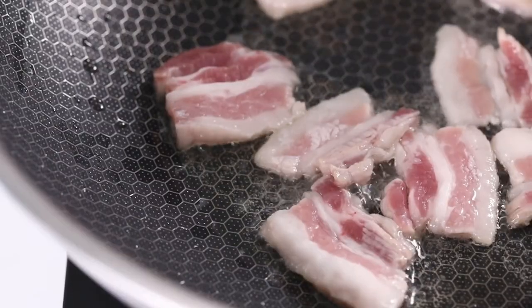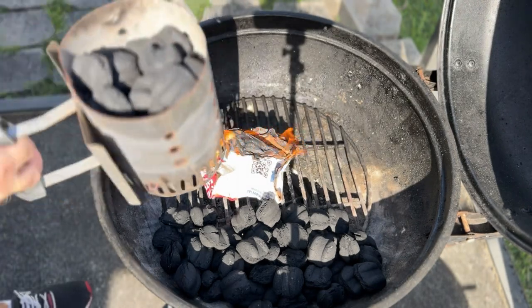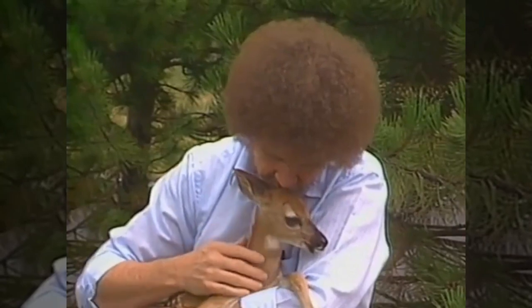Next, cut some avocado into thin slices, then fry up some bacon. Now it's time to set up the grill. The optimal setting is going to be a two-zone fire — one side screaming hot while the other side is a gentle heat. It gives you the best of both worlds.